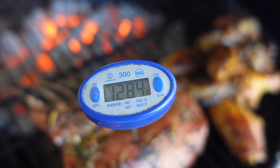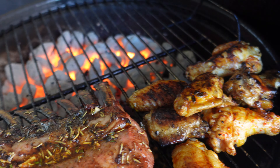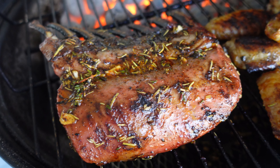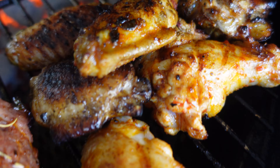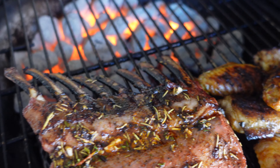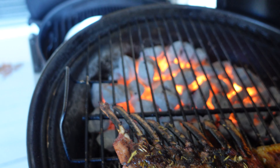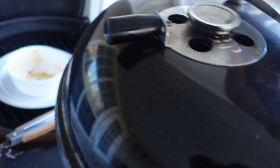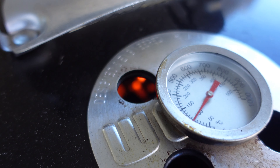Wings are almost ready. The lamb looks like it's at 130 so far — right now that's medium rare. I'm gonna let it chill for another 10-15 minutes. Wings are nice and crispy, hot of course. The charcoal looks good. I'm gonna put the lid back on and close the vent a little bit.